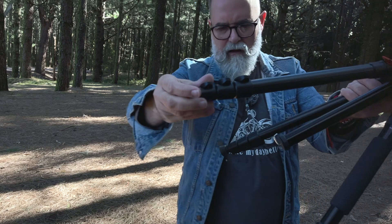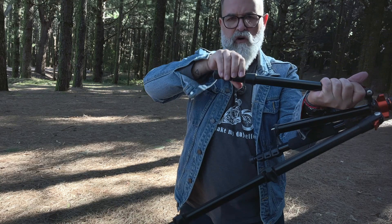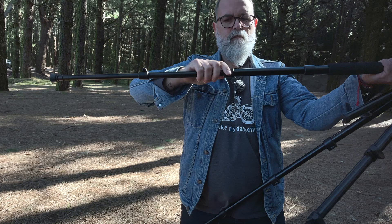To open the legs it's really easy — you have flip locks like this. I really prefer this over screws because screws always waste more time to open and close. I don't like that system, so I really prefer this one.